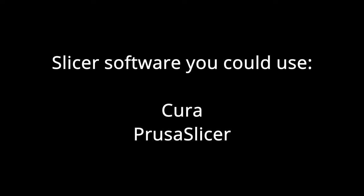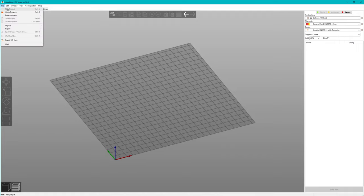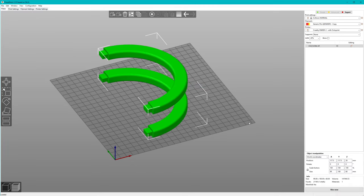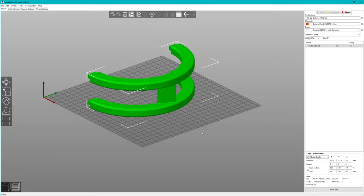Many slicers are quite powerful — we can even edit the 3D model a bit. What we generally want to do is find a good orientation for the 3D model and, if necessary, add some support structure. A 3D printer cannot print on thin air; because it's printing with molten plastic, the molten mass wants to drop down. Outward slopes of up to 45 degrees or sometimes more are not an issue.